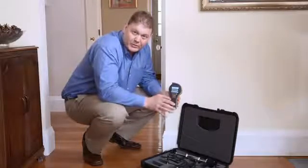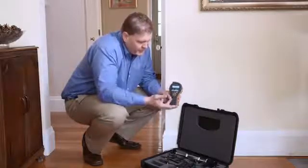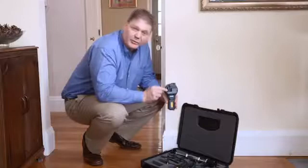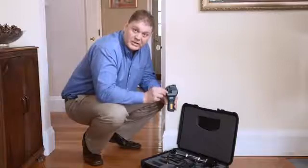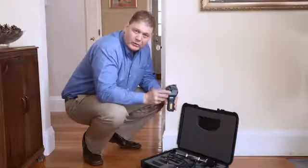The first thing we're going to do is take humidity readings in the room. We can select the humidity function easily from the menu, press the center button, and now we'll see our humidity reading for both relative humidity and temperature. The readings come from this small humidity sensor on the back. This sensor is removable and replaceable, and you can put in either our quick stick or our hygristick sensor. You can also use the extension lead for making measurements in concrete floors.